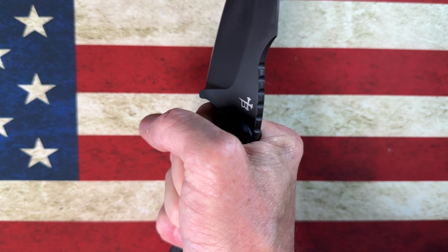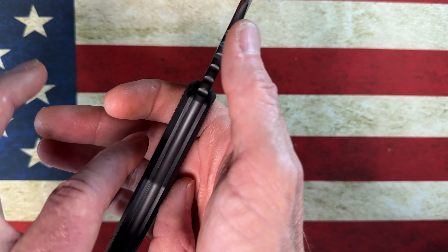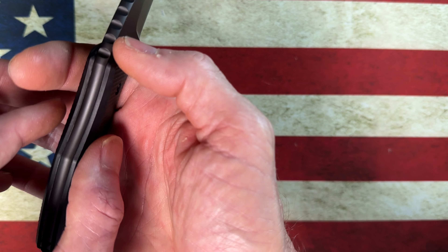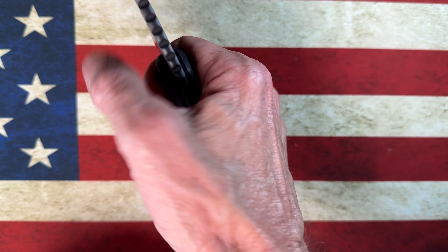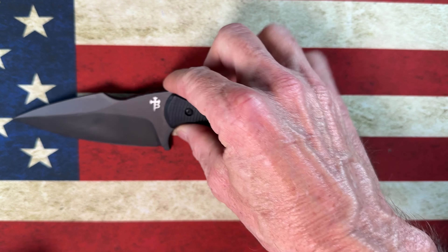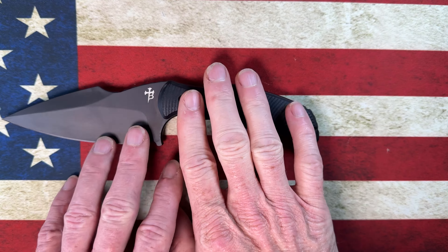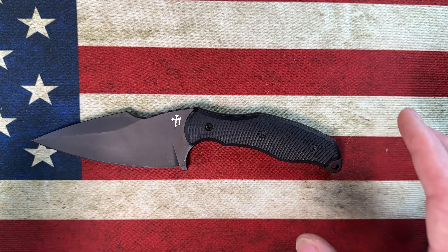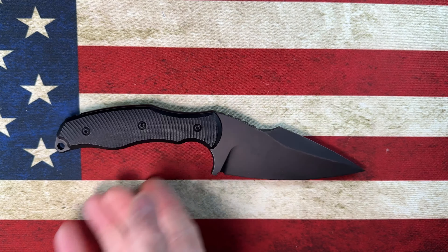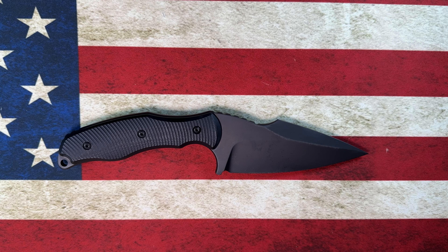I feel that even with my medium-sized hand, even though it's comfortable and I could use it for what this knife is meant for, I could use a little bit more on the handles. I would not mind if these handles were a quarter inch thicker overall — that might feel a little better. But it could just be that what I'm used to in an EDC knife handle-wise is different from what this tactical knife was designed for. Let's get an idea of the size by comparing it to some knives.